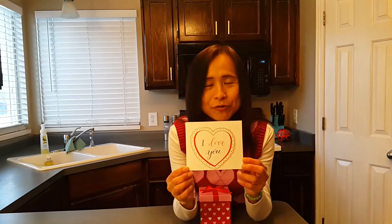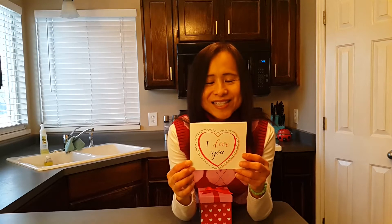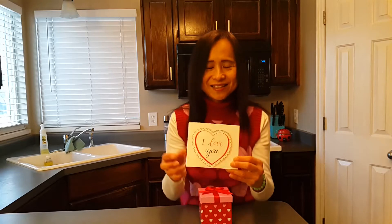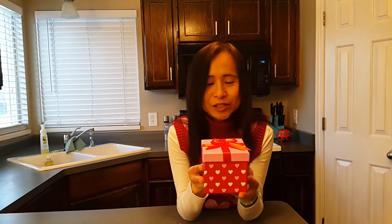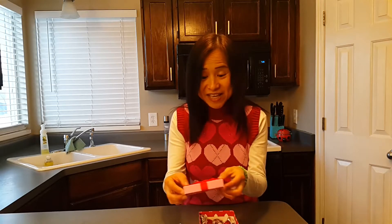Can you see how beautiful this card is? It's very thoughtful because he knows that his mom is quite girly, so he put lace around the card — I really love that. Let's find out what's in this beautiful Valentine's box. It's very heavy. Is it gold? Better than gold — they're Hershey Kisses! I love Kisses!